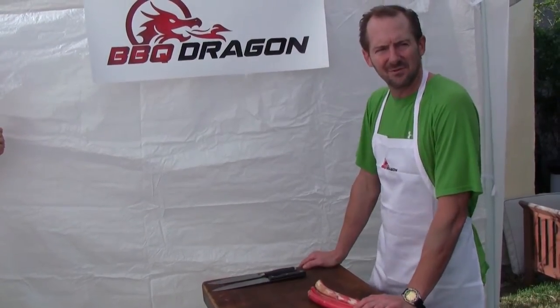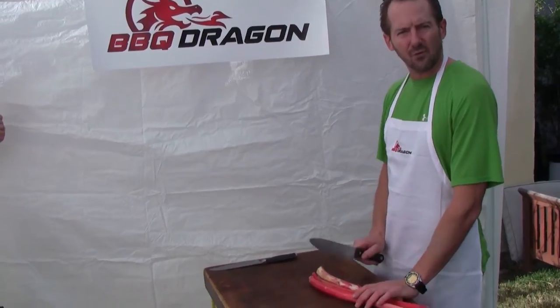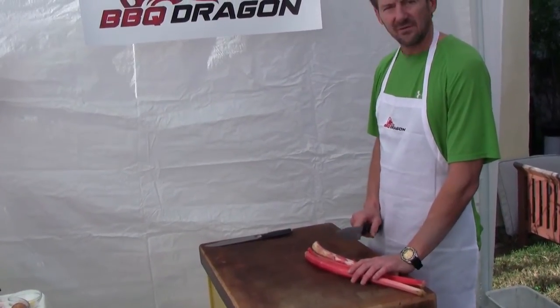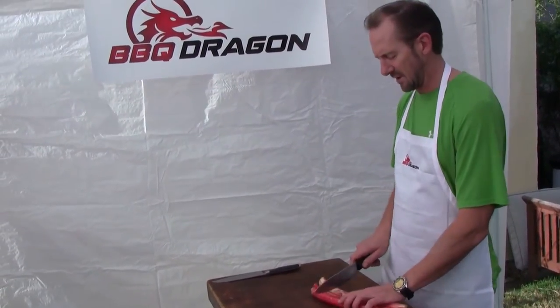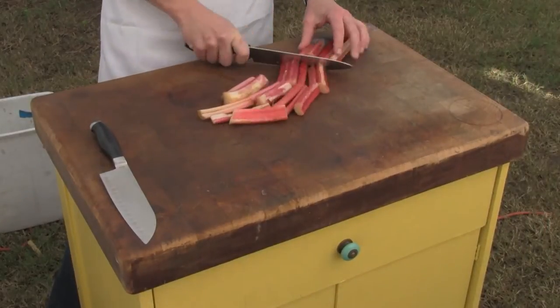Welcome to Barbecue Dragon Cooking. Today we're going to make a real favorite and something super rare: rhubarb on the barbecue grill. This makes a terrific dessert. The instructions say go ahead and slice it up into pieces about the size you want to eat.